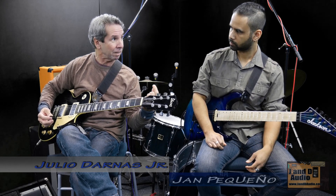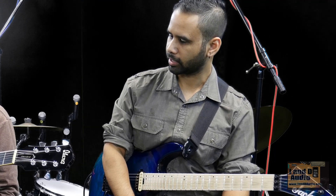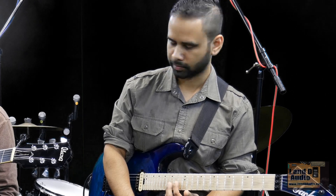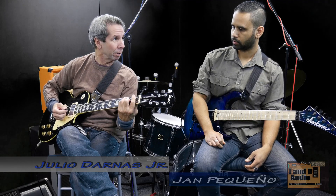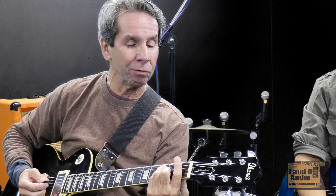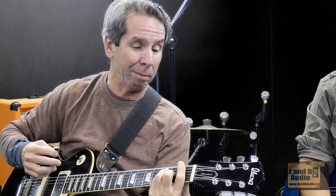Whether it always has to be the index finger is a matter of preference, and it depends on where you are on the guitar since it can get pretty cramped higher up. As you go higher, the frets get smaller compared to lower on the neck where the frets are wider. That's partly why it's harder to bar up here — it's wider, and on top of that the pressure required is also greater near the nut.